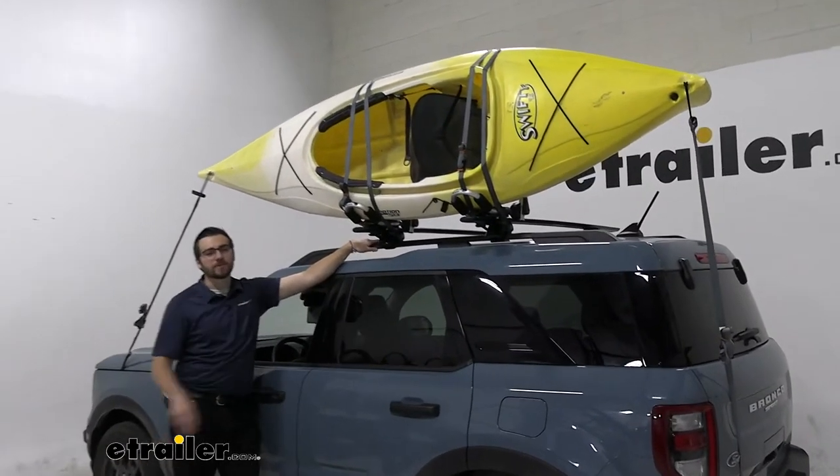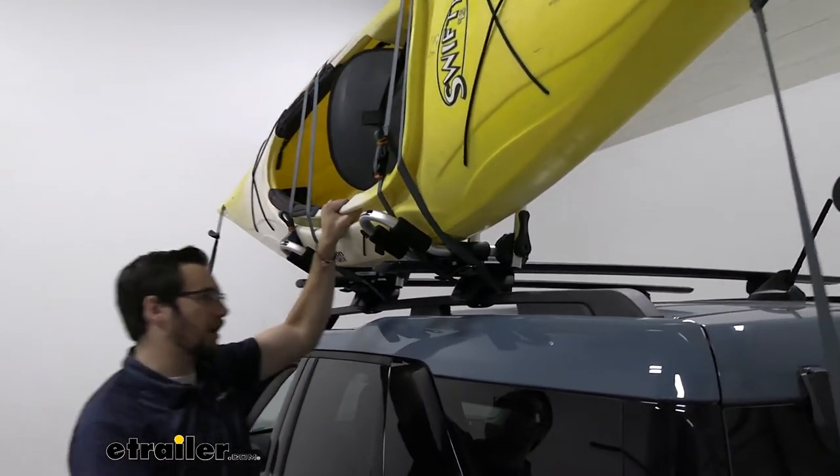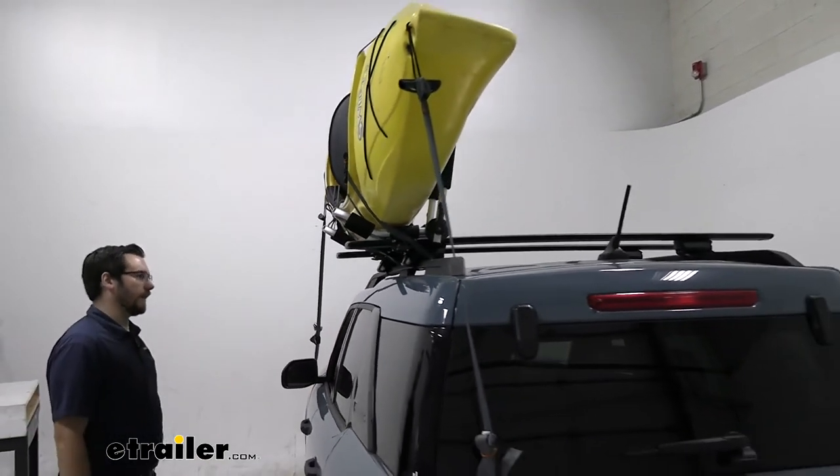This is going to be a very decent way of just getting that single kayak to wherever you guys want to go. As you guys can see, it does an excellent job of securing your kayak to go ahead and get it there safely.